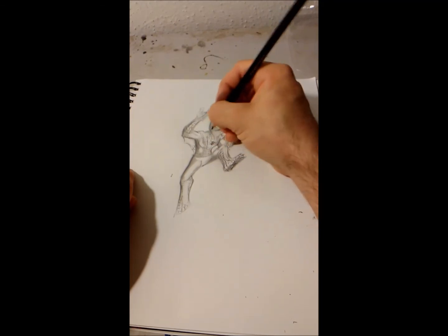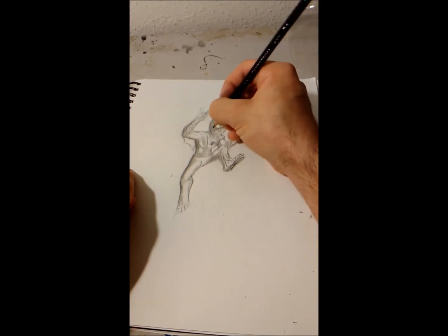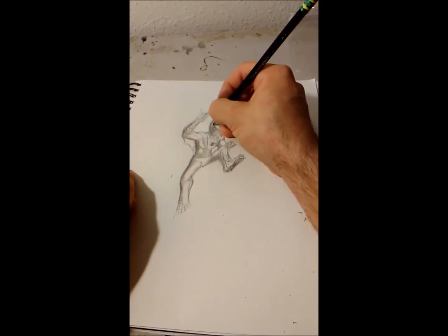That guy from Third Shift will flip out over this. Face webbing. Blacken the eyes.